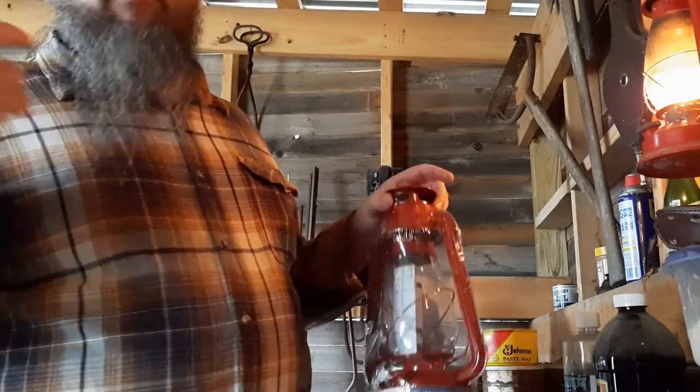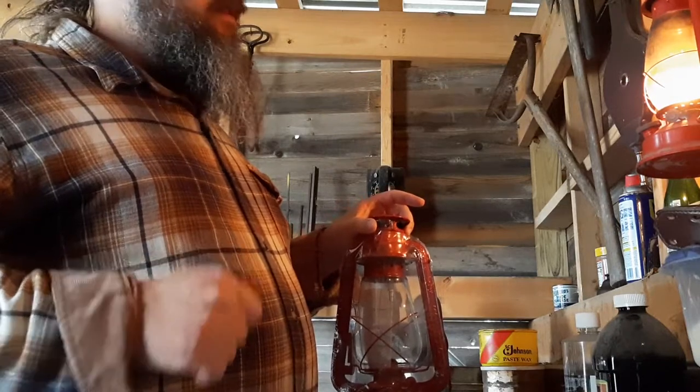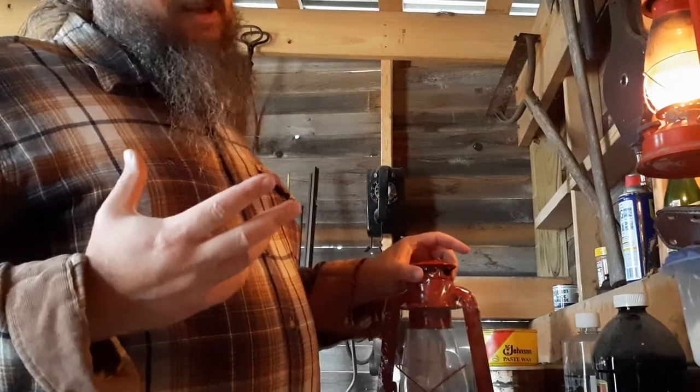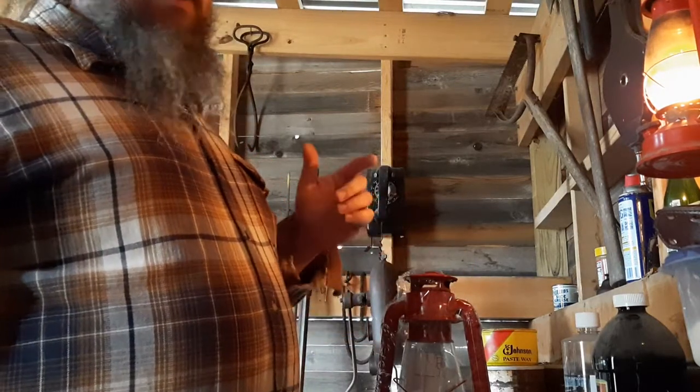I've got several around the shop — five actually — and they're cheap to run. They're not the best light, not real bright, but they run for many many hours on a tank of fuel, and the fuel is cheap.